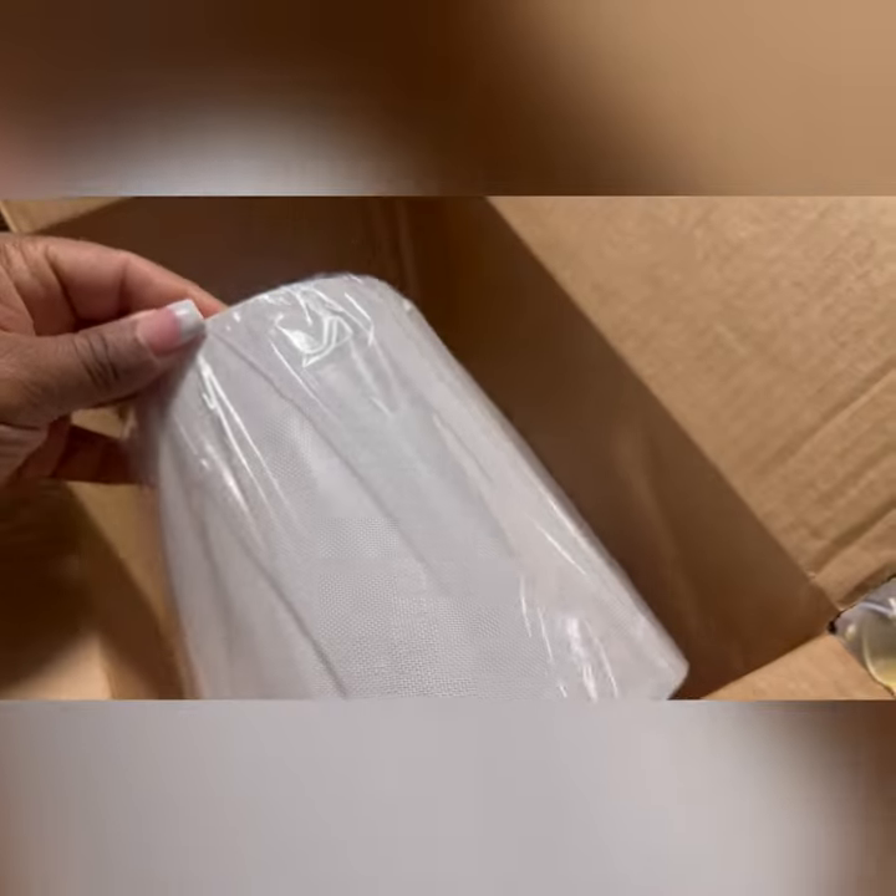When the sconces arrived, I was surprised at the quality of the fabric of the lampshade and the brushed gold fixture.